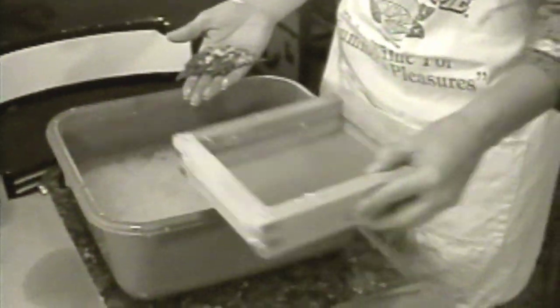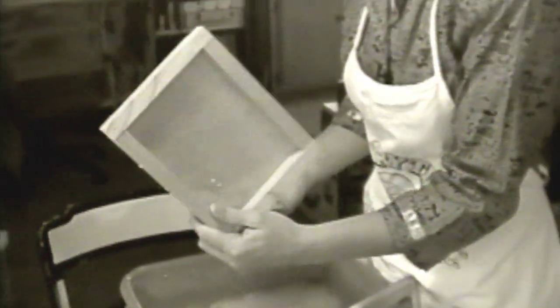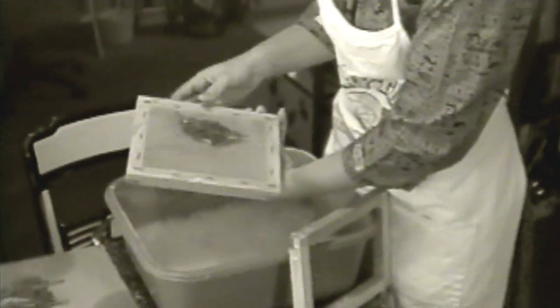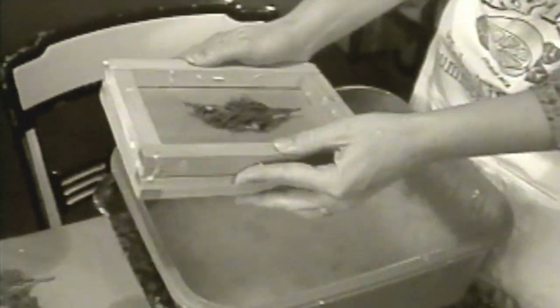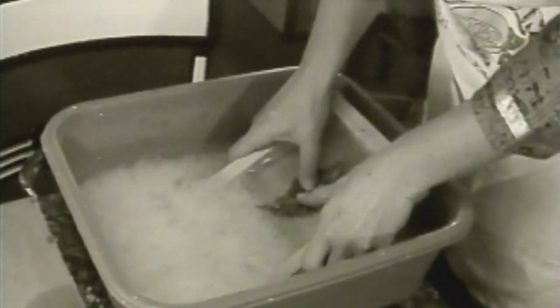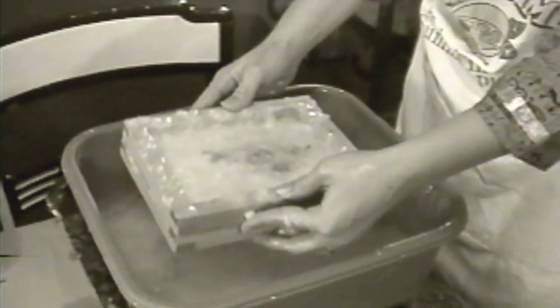Then we take our deckle and mold. What this is is just a frame — a simple frame — and a frame with screen on it. You could make one of your own, or you could use any screen if you'd like; just make sure it's not rusting. When paired together, it's called a deckle and a mold. We take our little tree, put it on the mold face down, then take the deckle and put it on top. Then we put it into the vat, scoop and lift so we get a nice slurry in there. Scoop, mix it around a bit, and then lift. It captured all of that slurry right in there. Now we'll just let it drip dry a bit.